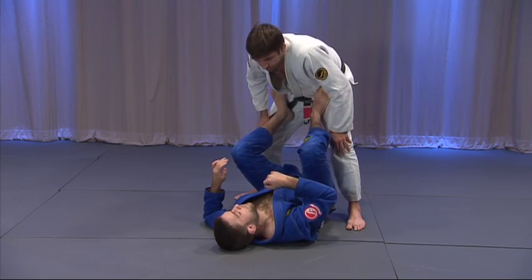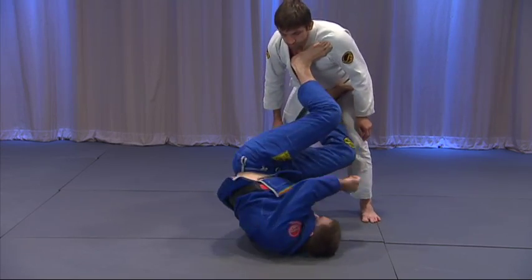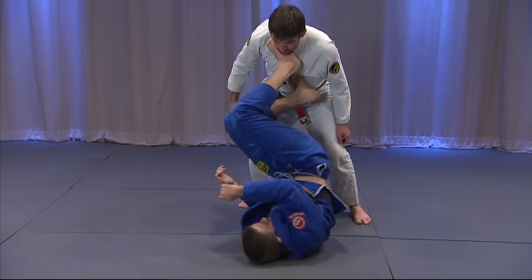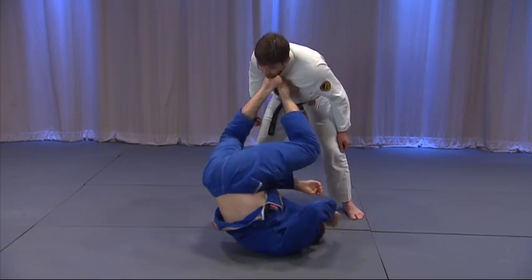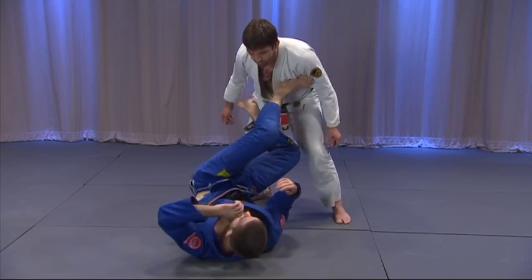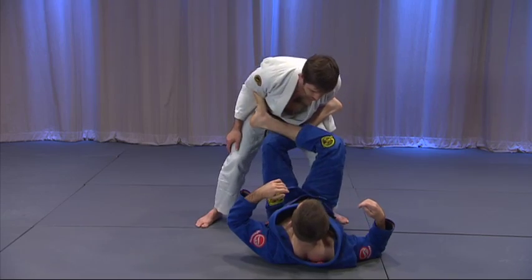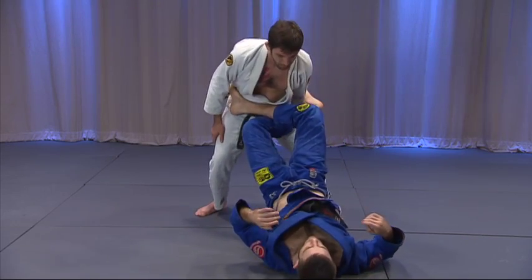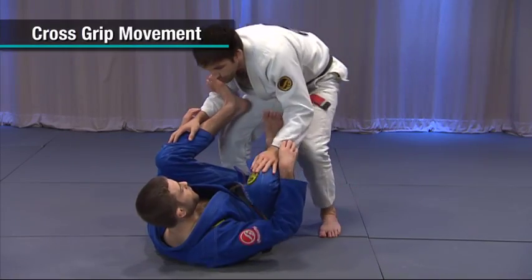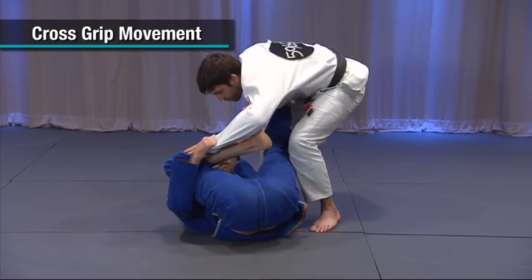Watch — I'm going to walk on Seth and do a gramby roll as I do it, spinning through and keeping my feet on him. I can use hooks to do it. I'm going to create an X on my partner, lift my hips up, and rotate my head through to the other side. If you look at the spider guard, I'm utilizing levers to affect Seth's balance — I have his arms.